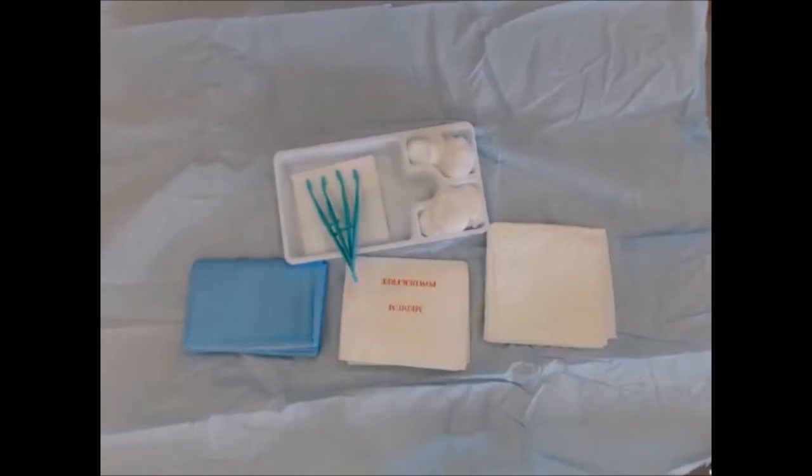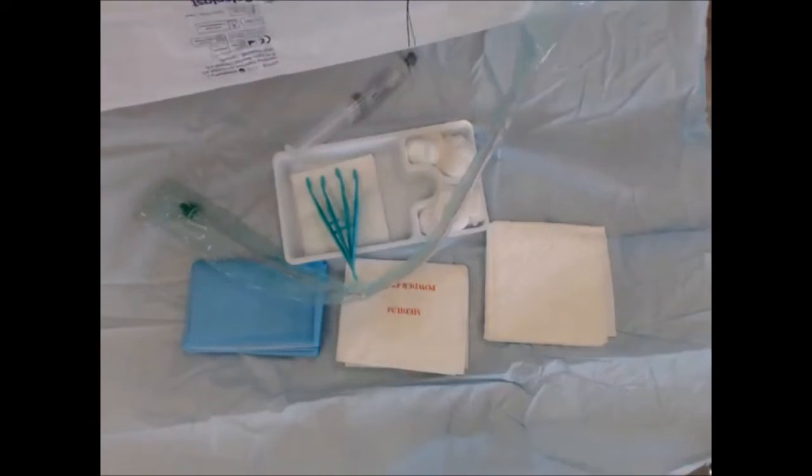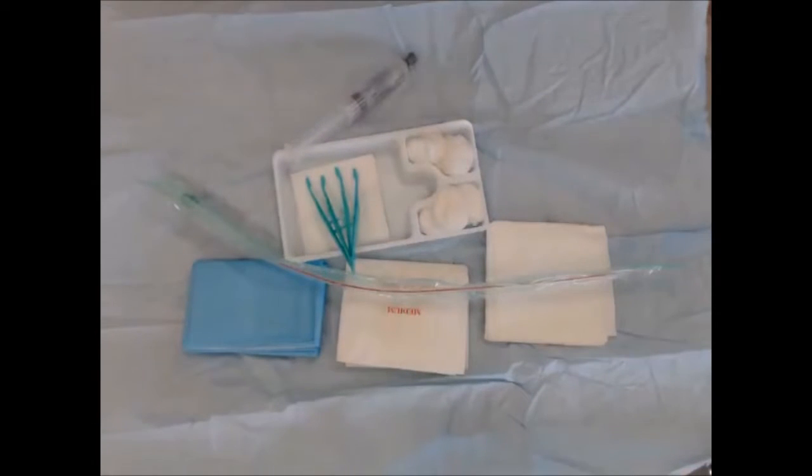Everything else required goes onto the center of the pack, and that includes the catheter. Choose a catheter — usually a size 14 or size 16. Open it away from the sterile field and then place it into the center of the sterile field. This is a silastic catheter, and contained in it is 10ml of water with which you will inflate the balloon.